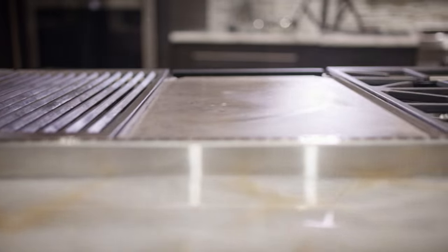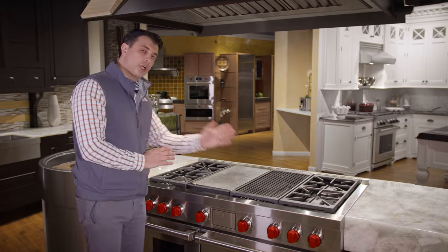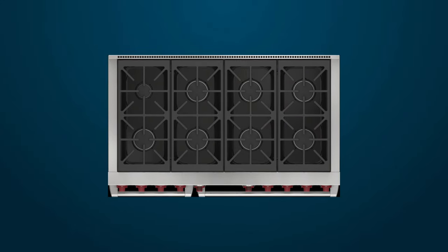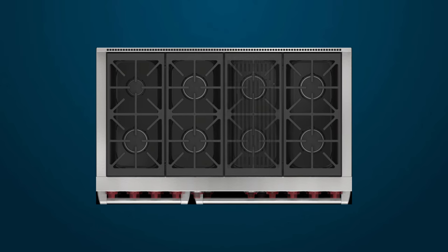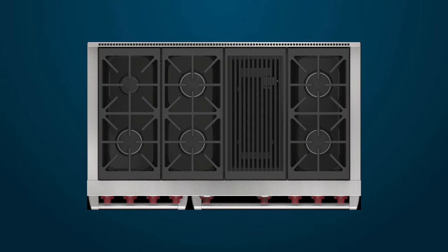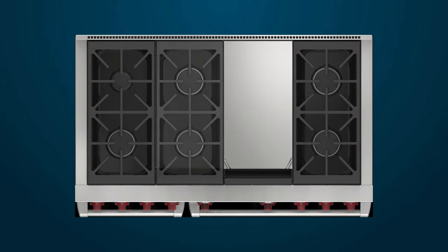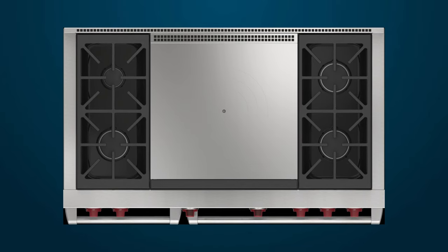This range is also available in a couple of different configurations. This being the griddle-charbroil, it's also available in an all-eight-burner setup, six burners and a charbroil, six burners and a griddle, four burners and a double griddle, as well as four burners and a French top.